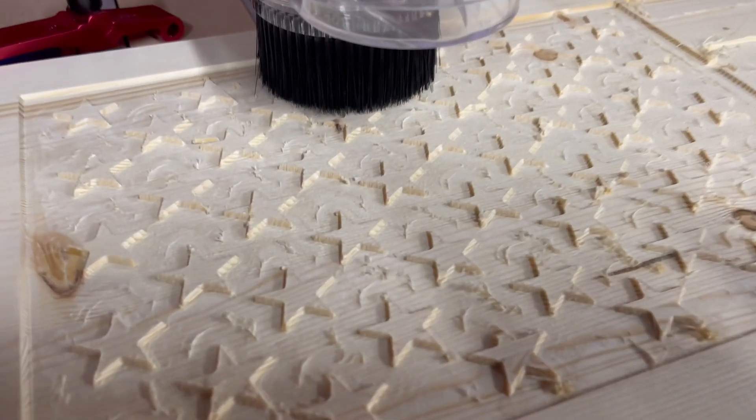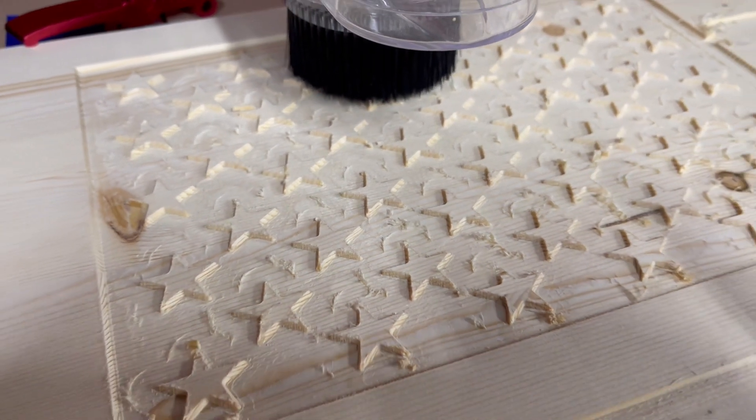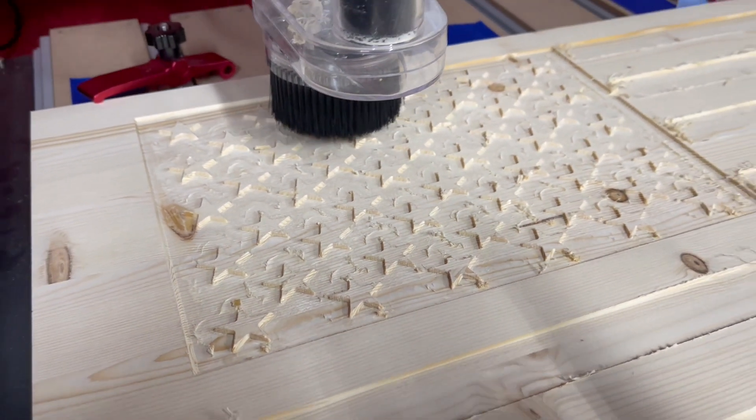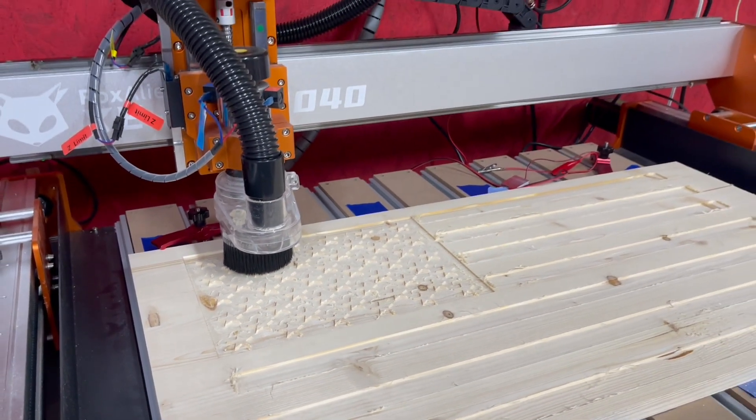So whether you're a seasoned pro or a beginner, the Fox Alien XE Pro with the 8040 extension kit is here to elevate your woodworking game. Remember, stay creative, stay awesome, and happy crafting!